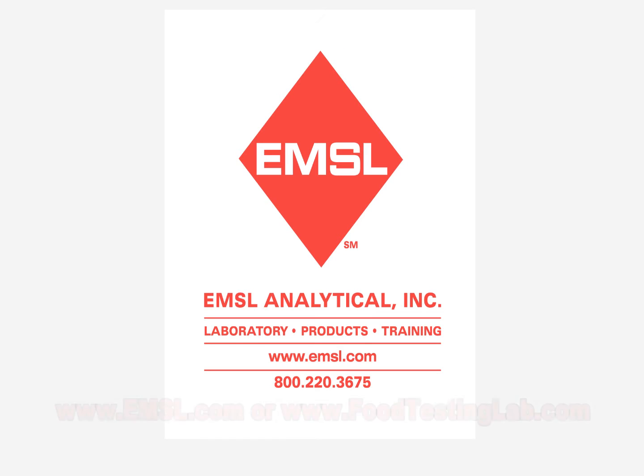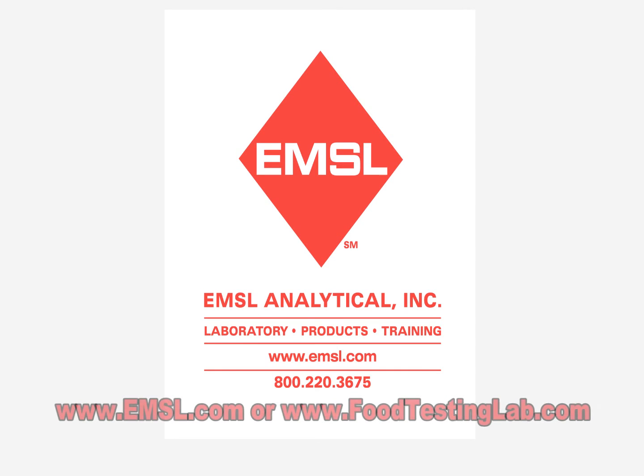To learn more about food testing or food sampling strategies, please visit the website shown on the screen.